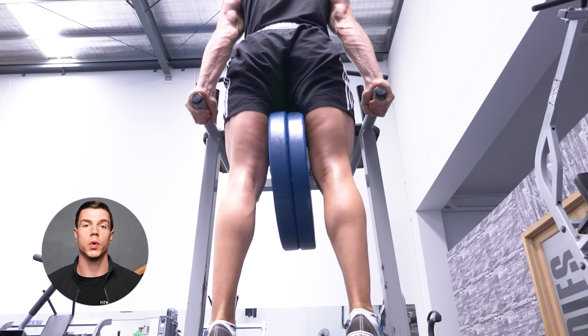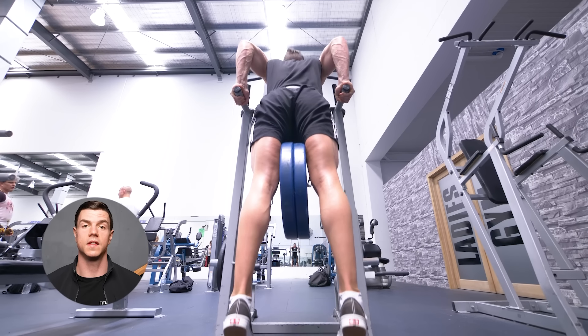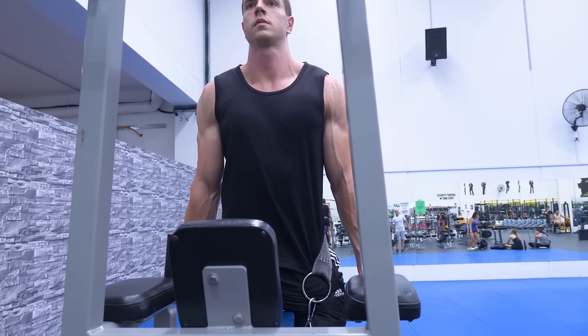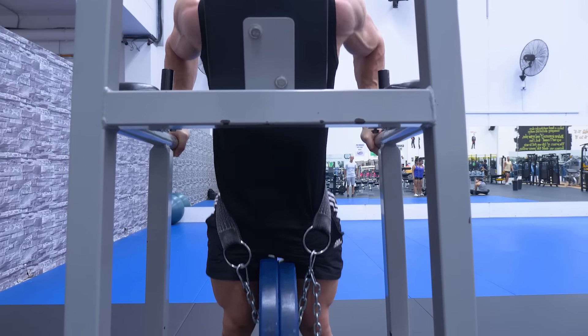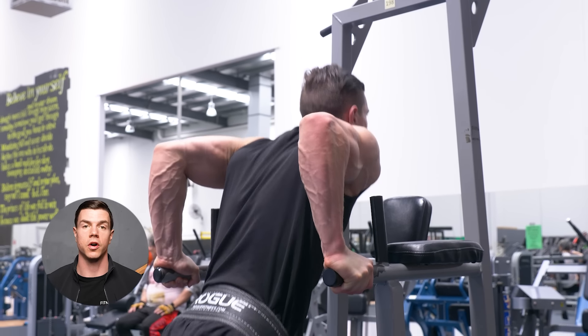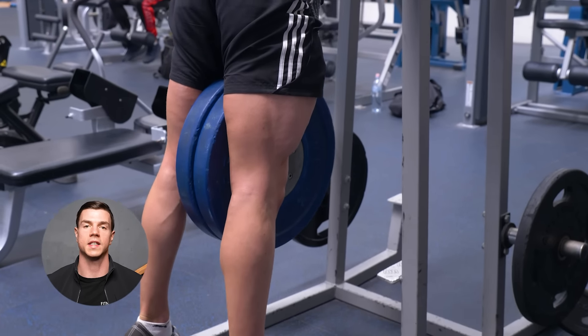Squeeze the plate between your legs — this tip is pure gold. I wish everyone did this from day one. Controlling the weight keeps the centre of mass under our base of support. Remain diligent with control and tempo. Bracing will automatically equal correct technique.